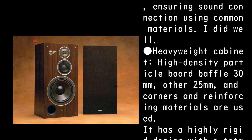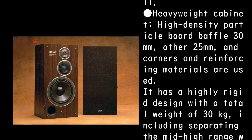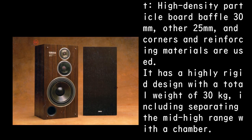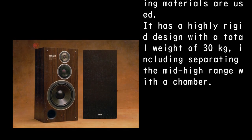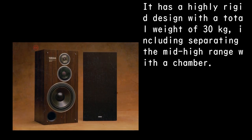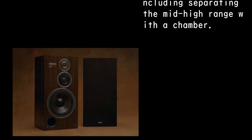The heavyweight cabinet uses a high-density particle board baffle of 30 mm, with other panels at 25 mm, and corners and reinforcing materials are used. It has a highly rigid design with a total weight of 30 kg, including separating the mid-high range with a chamber.